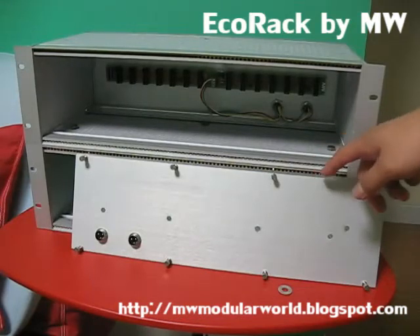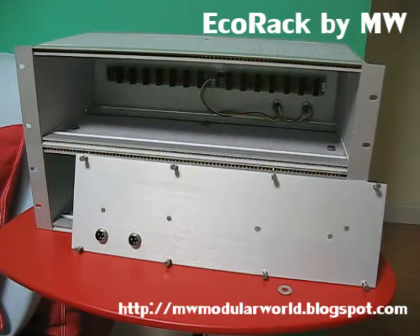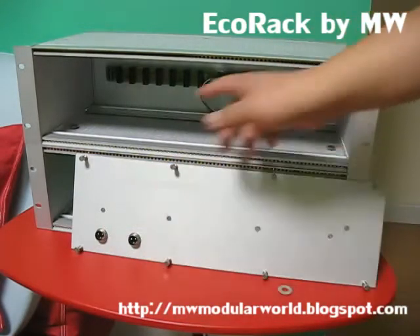Second, this is the back panel of EcoRack. There are two power circuits that are interconnected together. This can be used to input power or can be used to bridge power to other racks.